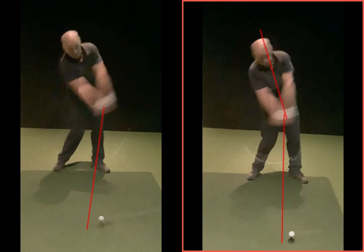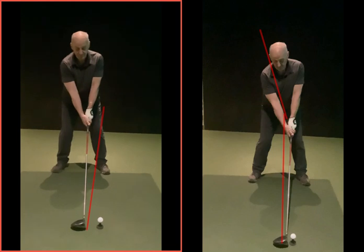Everything is now finding the fairway more consistently, rather than using the analogy of the Red Arrows display team where some go right, some go left and you don't know where it's going. If your first tee shot goes 50 yards right and your second goes 40 yards left, on the third you don't know where to aim. So this is more focused on the driver; with the irons there are already some good movements.